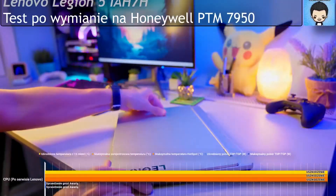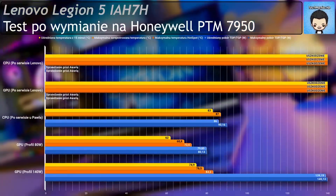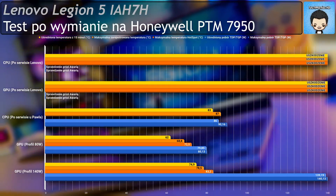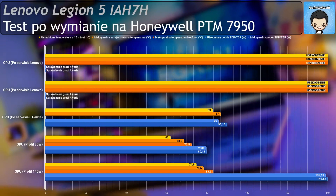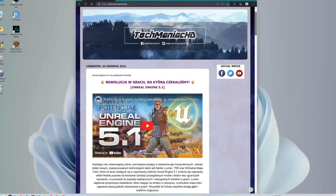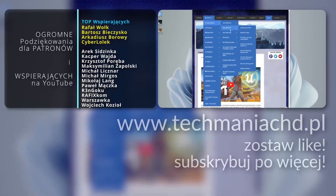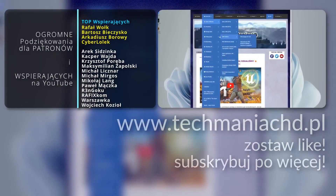I'm very satisfied with the result of my work, but before you start looking for Honeywell phase change material for your laptop, be sure to watch the video that just appeared in the top right corner of your screen. You can find this and all my other videos at www.techmaniacshd.pl. See you next time.